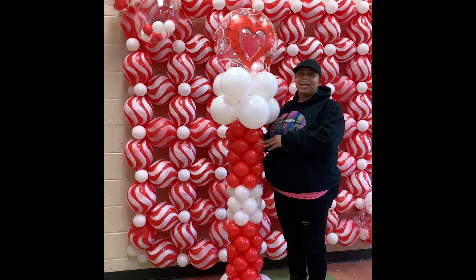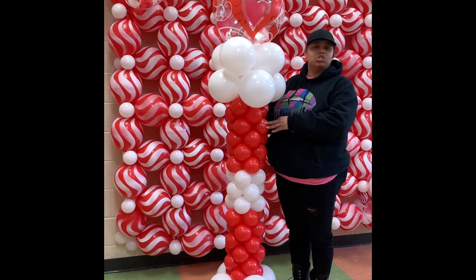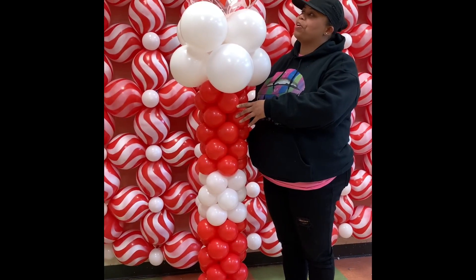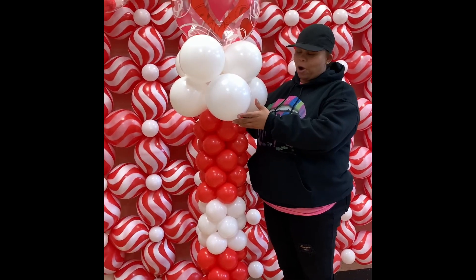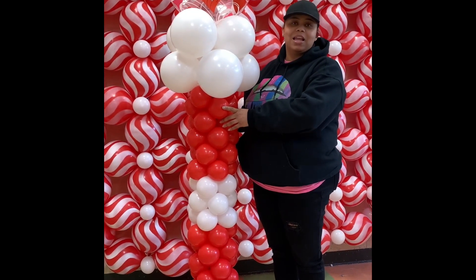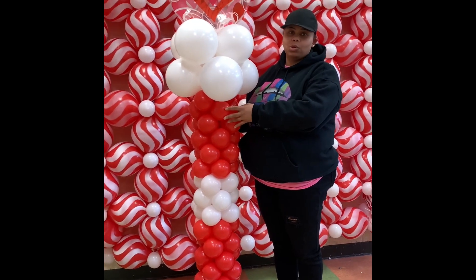Jones and I am the owner of Sweetsville and I actually do desserts, but I decided to take Nikita's balloon class. I have to say I am very, very amazed at what I learned. This is my very first balloon arch and I am overly excited and happy about it, so I would most definitely recommend this class for anyone. Like I said, this is my first time doing balloons.